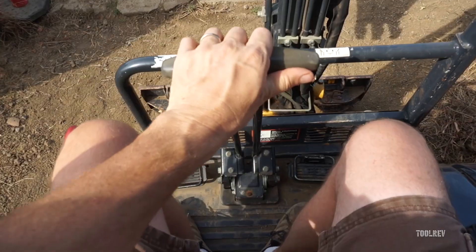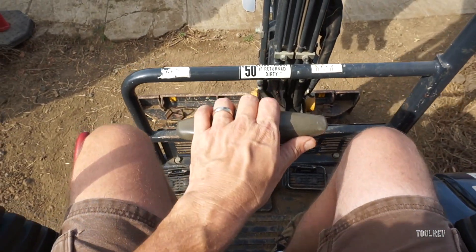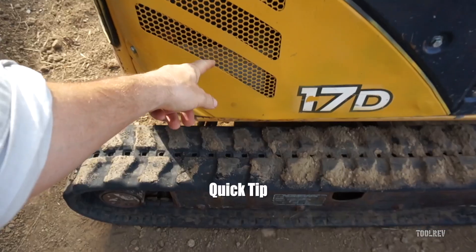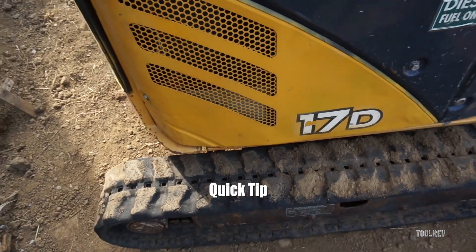This is where your battery is located. That's where your travel alarm is plugged in.